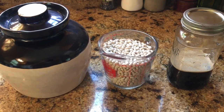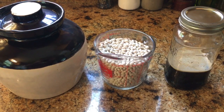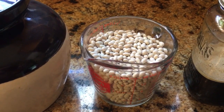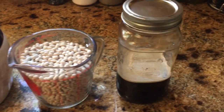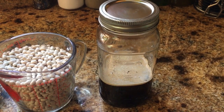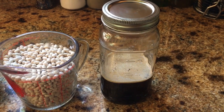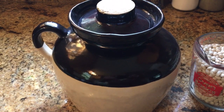Hey everybody, this is Modern Refugee getting ready to make traditional baked beans today. I'm going to be using my locally grown navy beans — I've got about two cups right there — and I'm going to use my homemade beet sugar molasses that I cooked in a previous video. That's going to be the main flavoring ingredient for these beans.